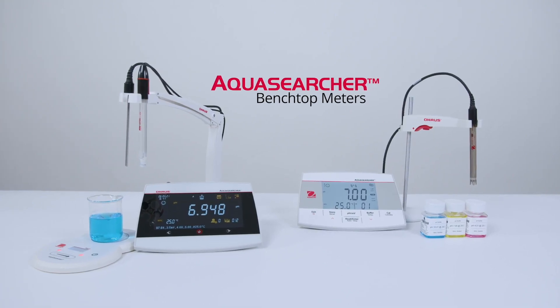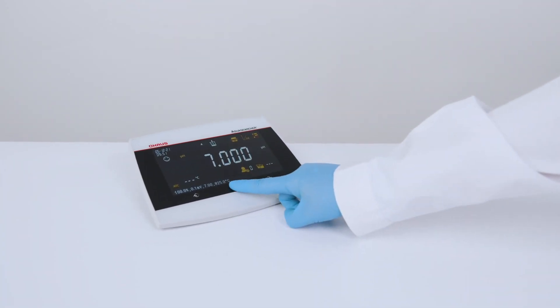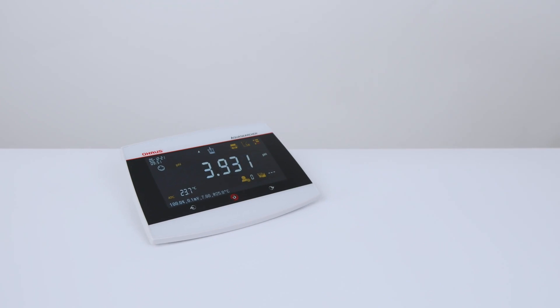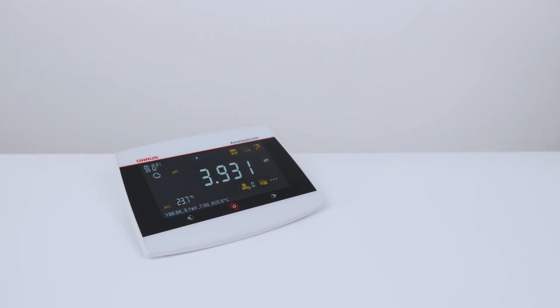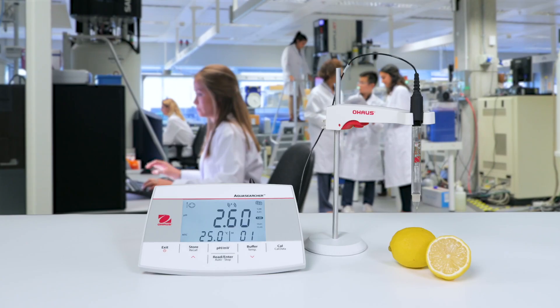AquaSearcher benchtop meters. Vastly improved user interface, simple calibration and trusted results. Compact, flexible, adaptable.